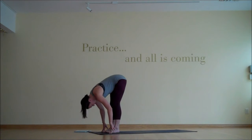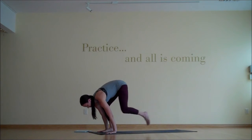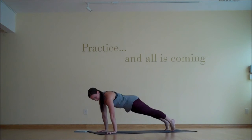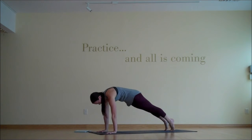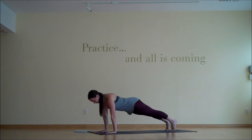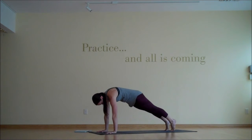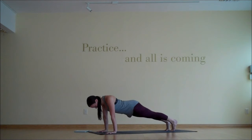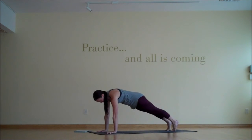Inhale, halfway lift one more time, long spine, shoulders moving away from the ground. And then exhale, plant the hands and step back to plank pose. Once you're in plank, we're going to start to find cat-cow in the upper back. So we'll press the ground away, shoulder blades move away from each other as the upper back rounds, and then pull the shoulder blades toward the spine, let your heart deflate between the arms. One more time — a little bit of cat in the upper back, and then a little bit of cow in the upper back. And then we'll press the ground away, find that cat back.